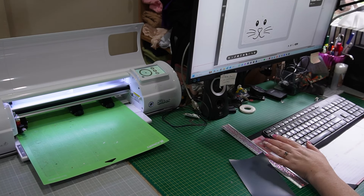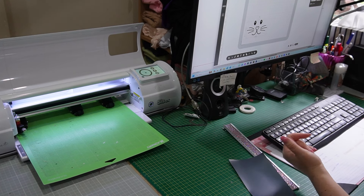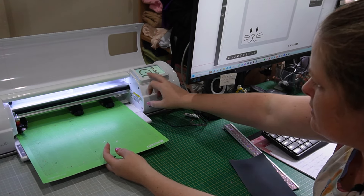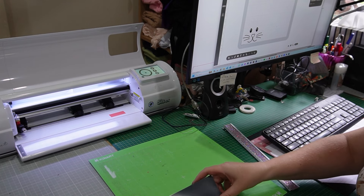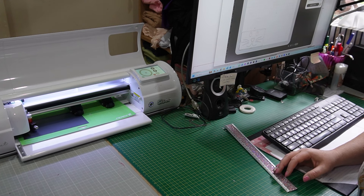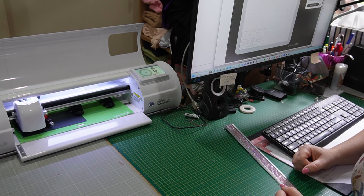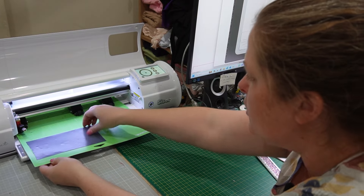I've got my design up on screen — I've highlighted it and I want to make it a width of five inches, which brings it to a height of 2.6, which will be fine. I'm bringing it down to the corner, placing my mat shiny side down, and loading it up. I love how easy HTV is to personalise everything — it's so fun, and watching it cut is very satisfying.